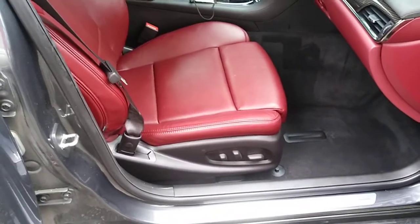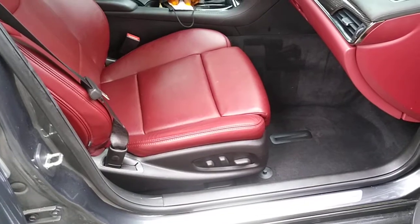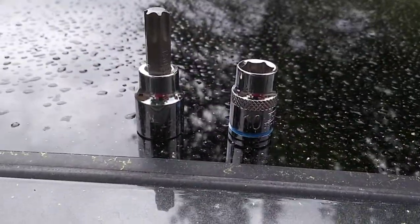Hey there! I couldn't find any tutorials or videos on how to remove the seat out of a 2015 Cadillac ATS, so here's my little video. All you're going to need is a T50 Torx bit and a 10mm socket.